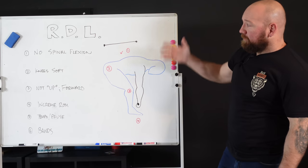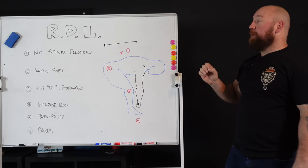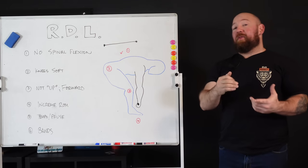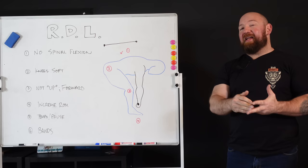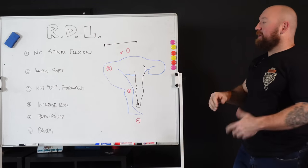Getting into this, we're going to start with the important things — the things that most people are not doing or aren't doing well. That might be why they don't like RDLs, or why they don't notice any substantial improvements. We're going to go down line by line on how to get the most out of this movement.